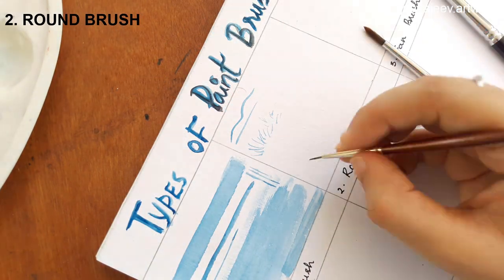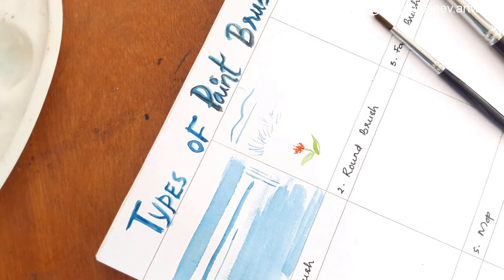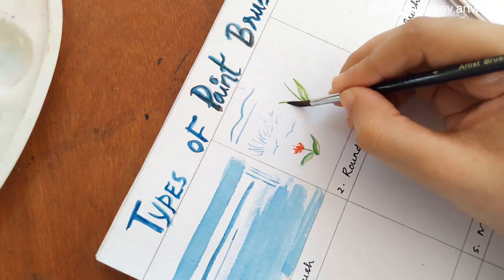Round brush. The round brush is a small size used for small details. For the layering method and technique, I use a round brush.